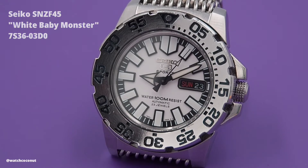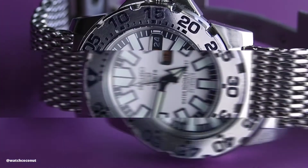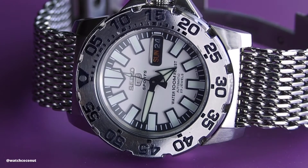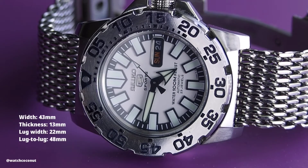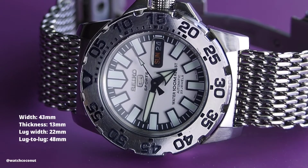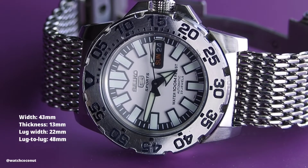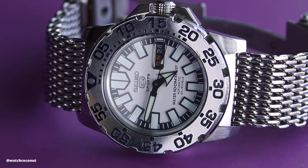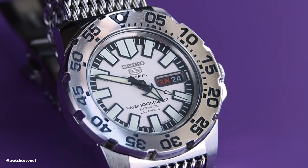This watch is basically the more affordable version of its bigger brother, the Seiko Monster. Let's start off with the dimensions. This watch measures in at 43 millimeters wide, a thickness of 13 millimeters, lug width of 22 millimeters, and a lug-to-lug of 48 millimeters. So it's not in any way a small watch, but it's still very much wearable.